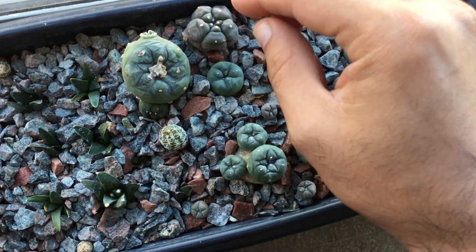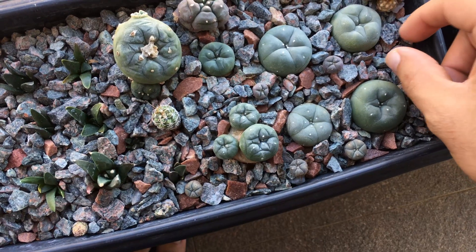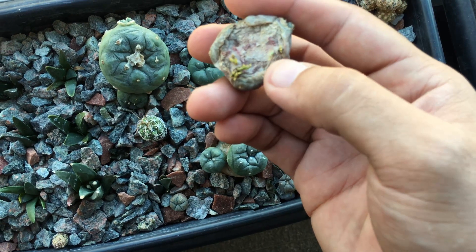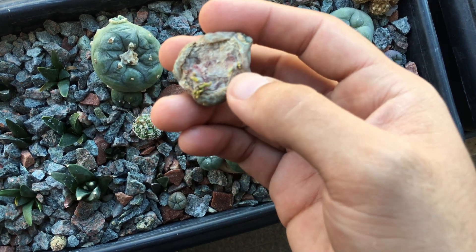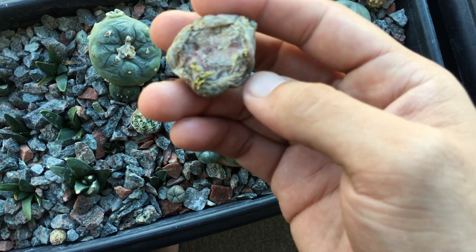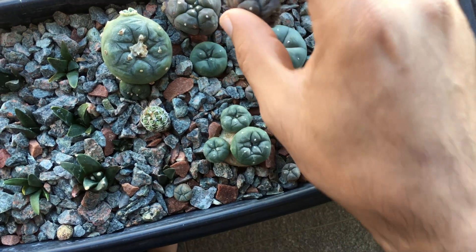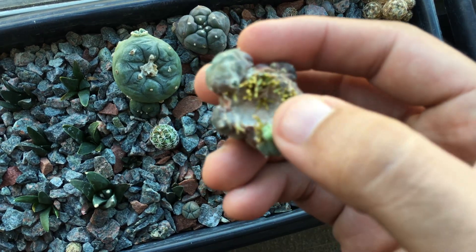Someone recently brought up an experiment I was preparing for the future, and I feel it's time to at least set it up. With a degraft, since there are multiple roots that form, the idea is that if you remove the excess roots, the remaining taproot will develop better than if you just leave it as is. I can use these two, remove these, and leave a single root in the middle.